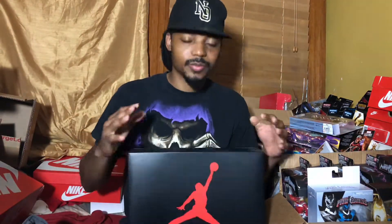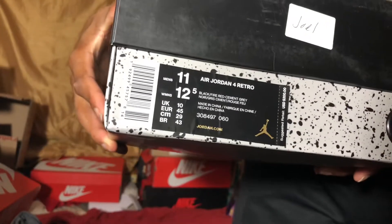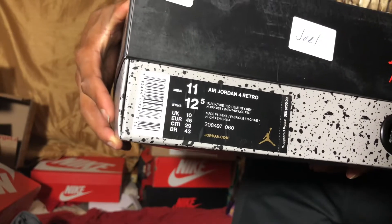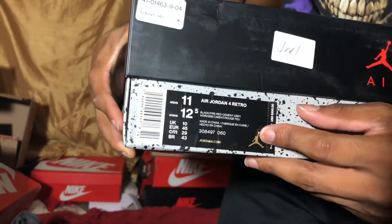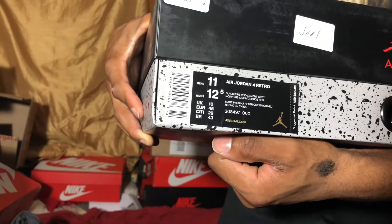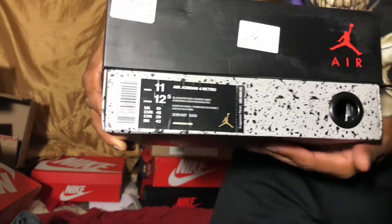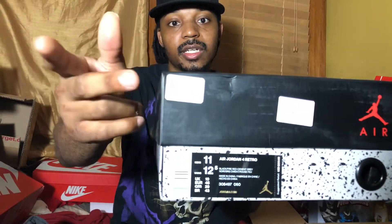As y'all can see right here, we got an Air Jordan 4 box — y'all already know what release this is. They changed the labeling on the four box. For the retro, it doesn't say OG like it did on the past OG 4 model. You can see the unisex tagging on there. Size 11, colorway is Black Fire Red Cement Gray, style code 308497, color code 060, retail on these was $200. Foot Locker, Champs, and Foot Action are all changing their tags — they now have a universal tag.